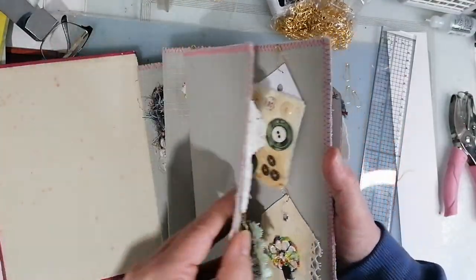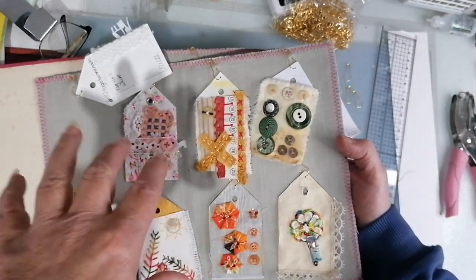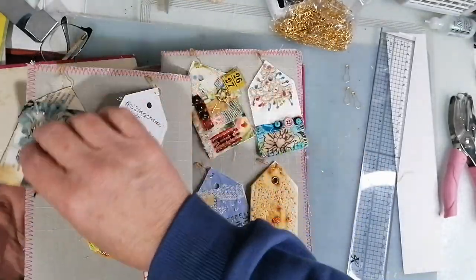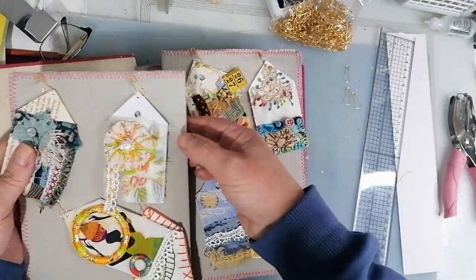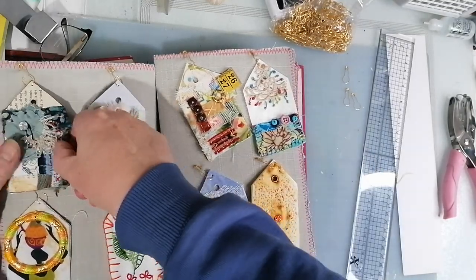This is the first signature. I've left it as a double signature so that I can actually do a three-hole pamphlet stitch through there. It's going to be ever so fiddly, but never mind. They'll start behaving.